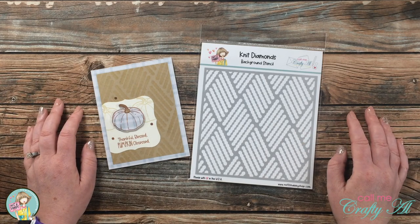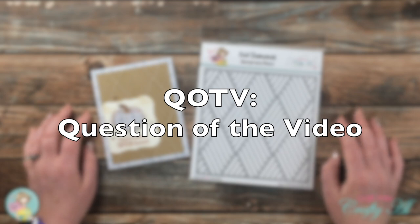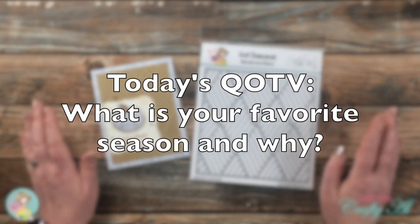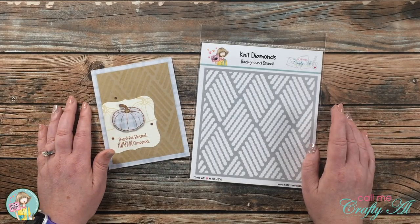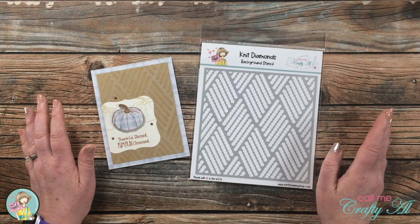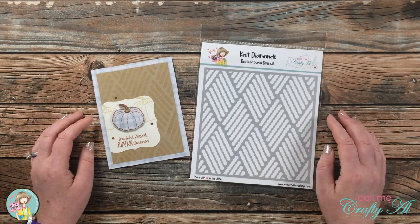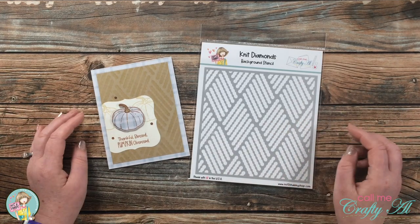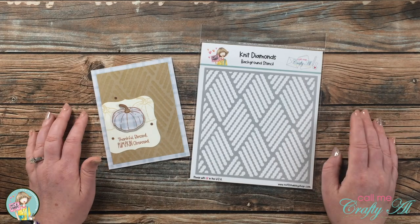In celebration of my very first product, I would like to give one away to a lucky subscriber. Today's QOTV — Question of the Video — is: what is your favorite season and why? To enter, answer the question with both parts and include the hashtag #QOTV in your answer, just like shown on screen. When I go to select winners, I will filter by that hashtag. This is open to subscribers 18 years or older, USA or international. You have until September 8th to leave your comment, and I will be back the next week to announce the winner.